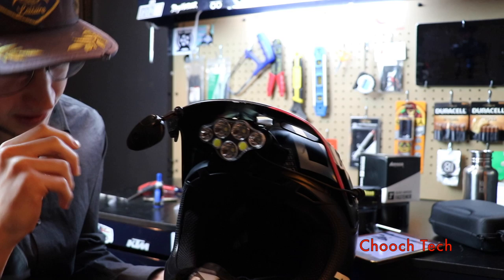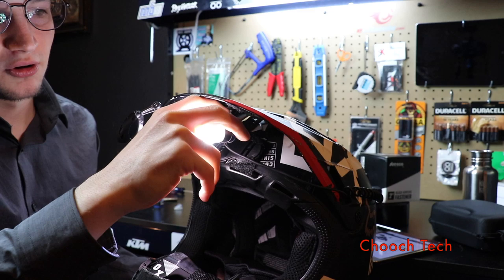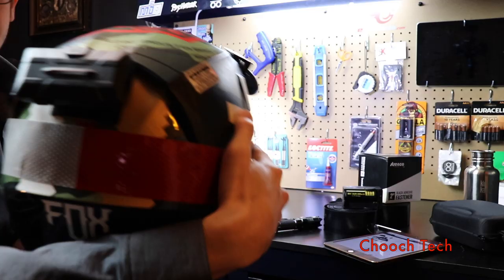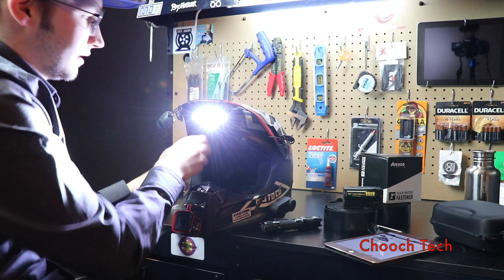These lights are super bright and super cheap, and I'm going to show you how to set them all up right now. When you turn all these on — that is awesome. This is the way to go, dudes. This is like next level lighting on your unicycle helmet. Let's check out how to do it.